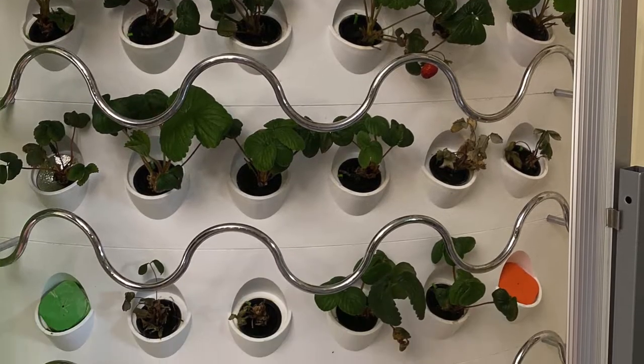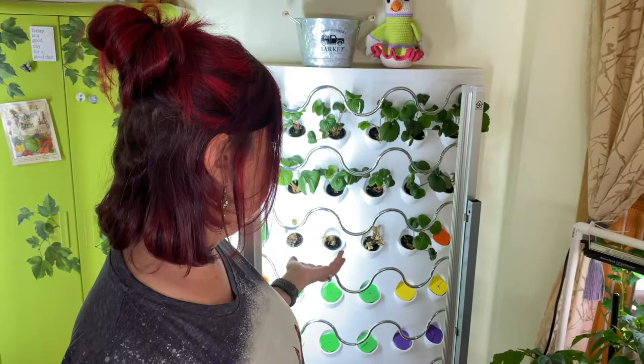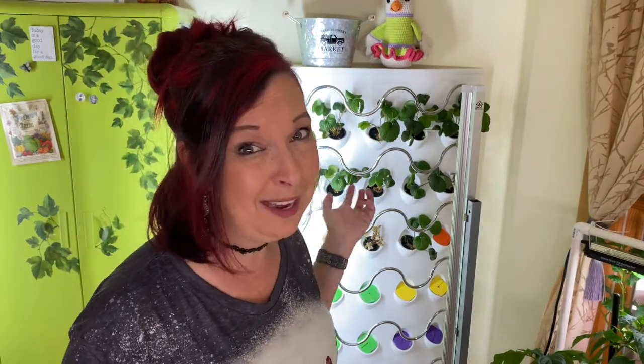I did a video not too long ago about starting bare root strawberries in your hydroponics. I purchased a ton of strawberries to fill up this entire unit and as you can see it's not full anymore.